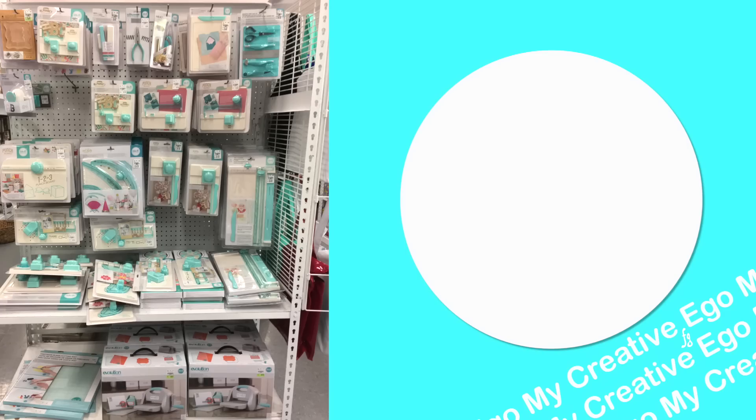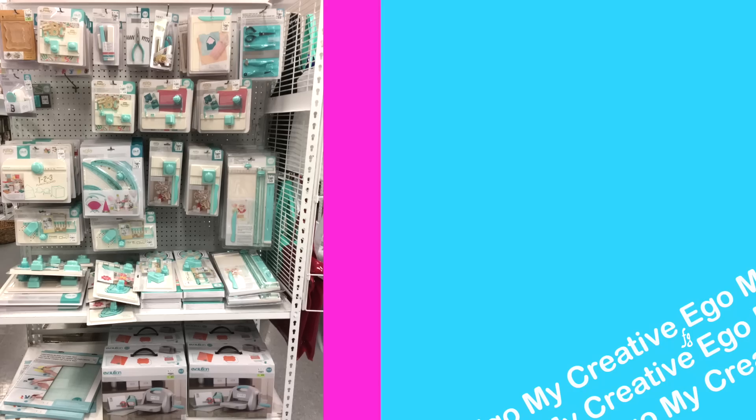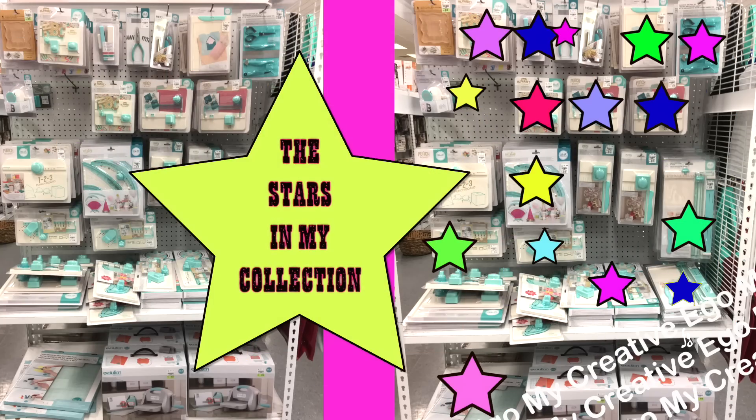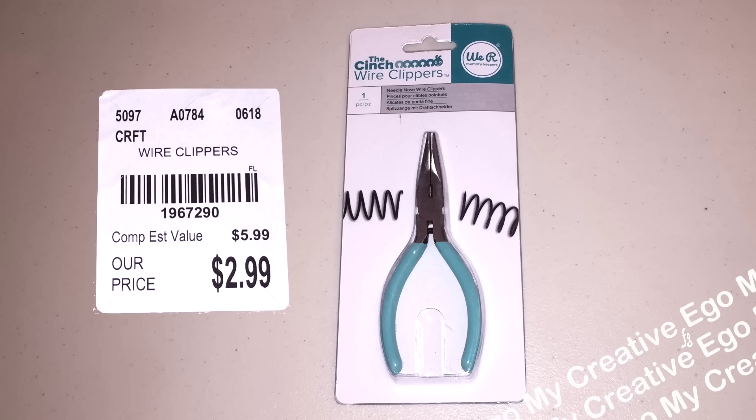Hi everyone, welcome back to My Creative Ego. So today we are TM hauling. As you all know, there are a lot of memory keepers — we are Memory Keeper punch boards. I realized that because of all the really great sales I found this year, I actually have quite a few of these. There are so many stars in my collection. I'll leave that information in the description box below if you want to see the projects I made with these other products. Let's go ahead and get started with today's haul.